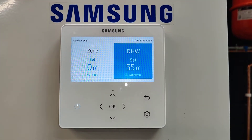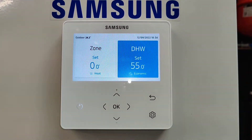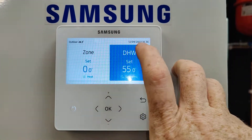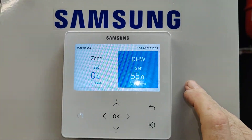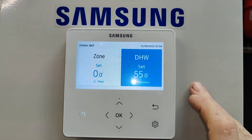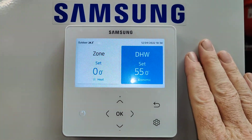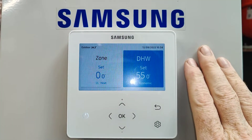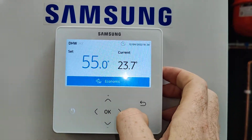This is the first look at the new Samsung HTLN — High Temperature Low Noise — unit for 2022, released today on the 12th of the 9th at half past 10. Many of you seeing this controller will think it looks very similar to before, and the architecture of the unit is similar, but the main thing is all about temperature.